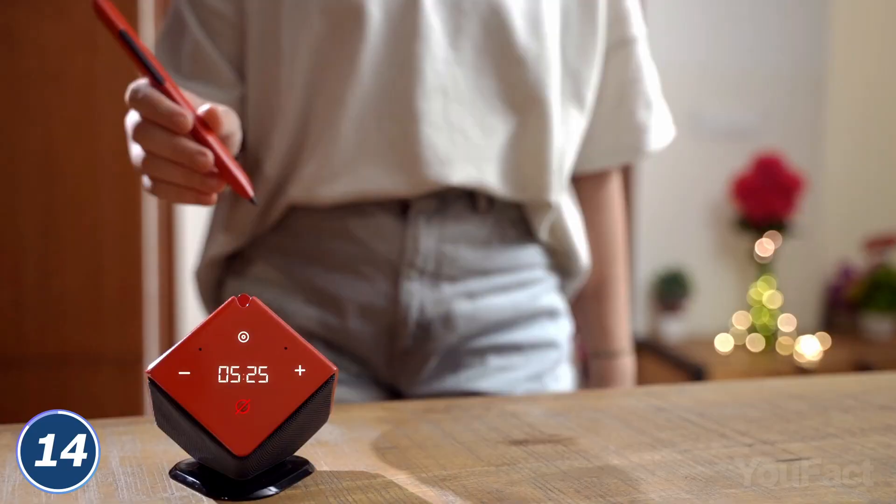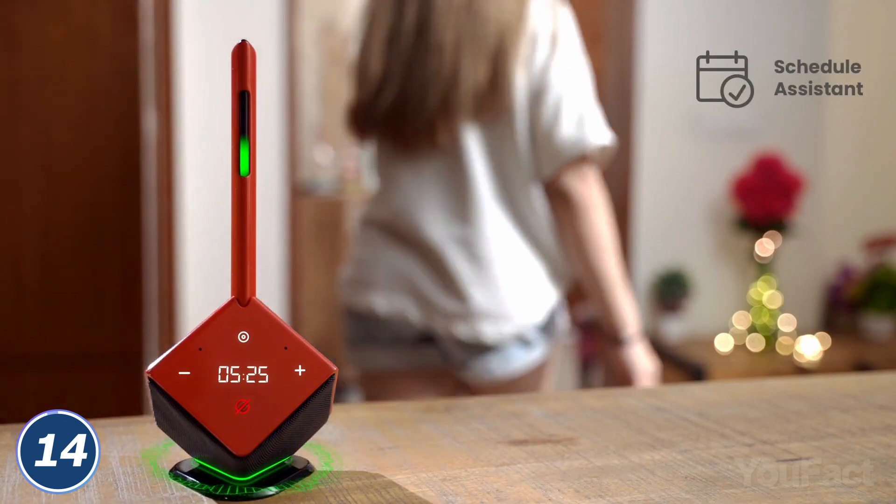And when the battery gets low, charge it via the dock with an Alexa-enabled speaker called the Cube.